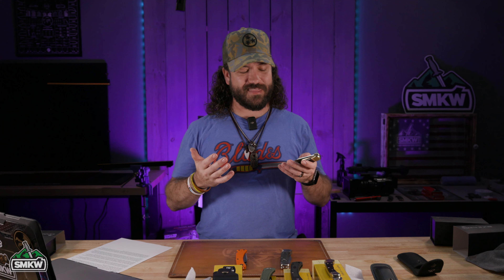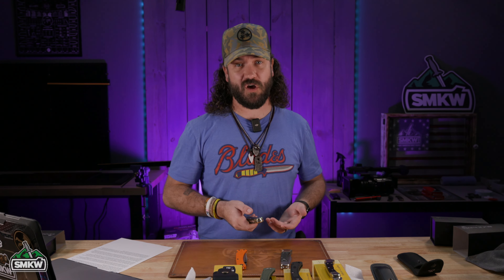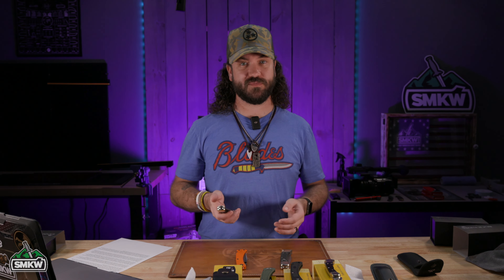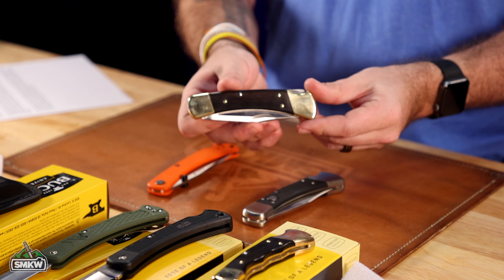That's what we all know and love, and it has been one of the most iconic knives. We've seen it in movies and heard it in songs by Lynyrd Skynyrd and Hank Williams Jr. Songs have been made with this knife in them. This has been one of the most famous and most copied knives of all time.